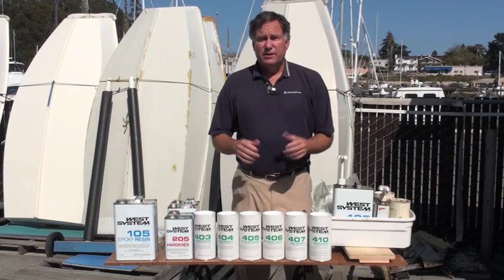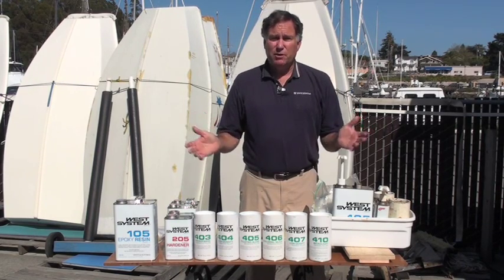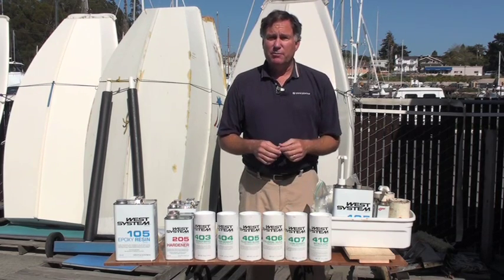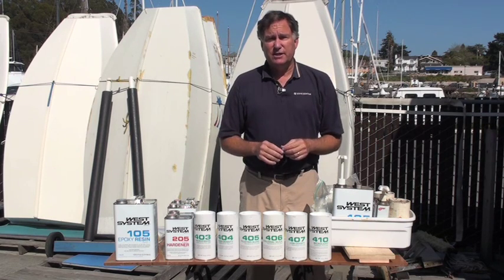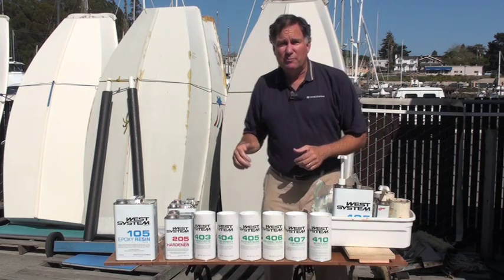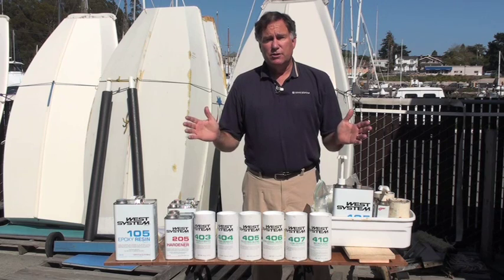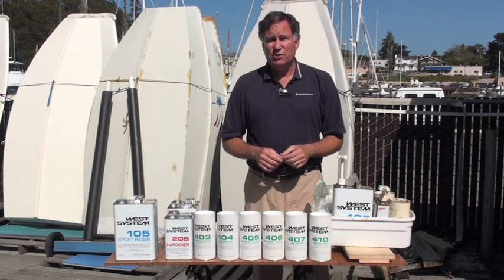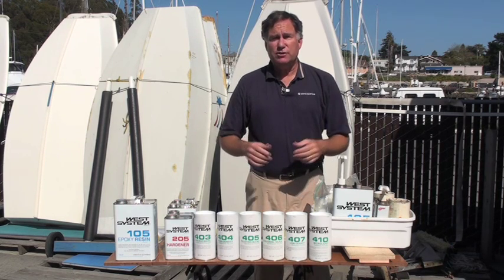Hi, Chuck Holley from West Marine. Inevitably a customer will come into one of our stores and say, I've got a boat project. I need to reinforce my transom of my powerboat, or maybe I need to waterproof a piece of wood so that it can be submerged and survive, or I've got a bunch of El Toros in my junior program and they're all broken up because they haven't been maintained well over the years. So it's amazing how often the solution to those problems starts with one simple recommendation: you ought to consider some West Systems.